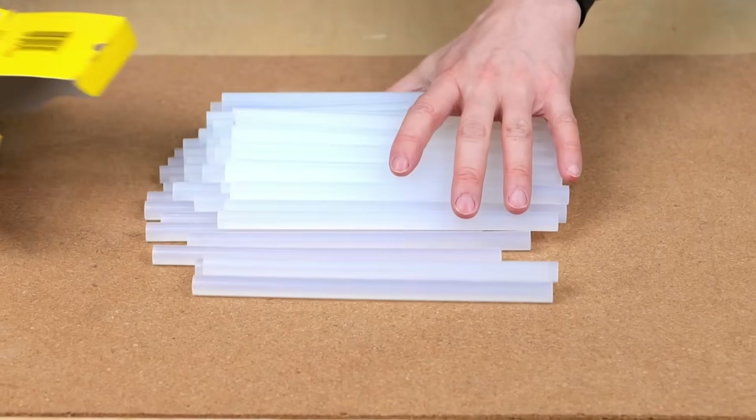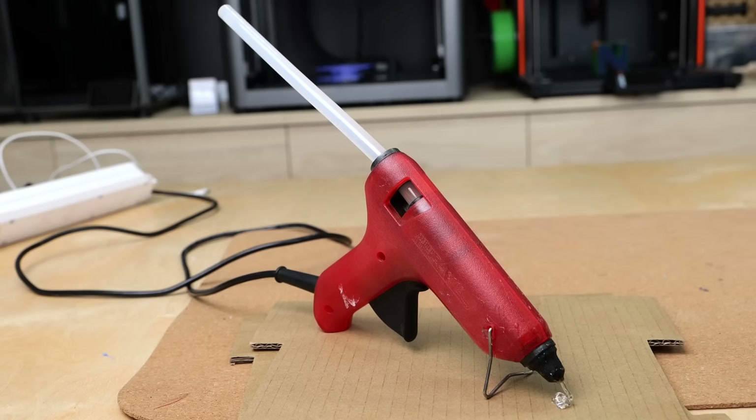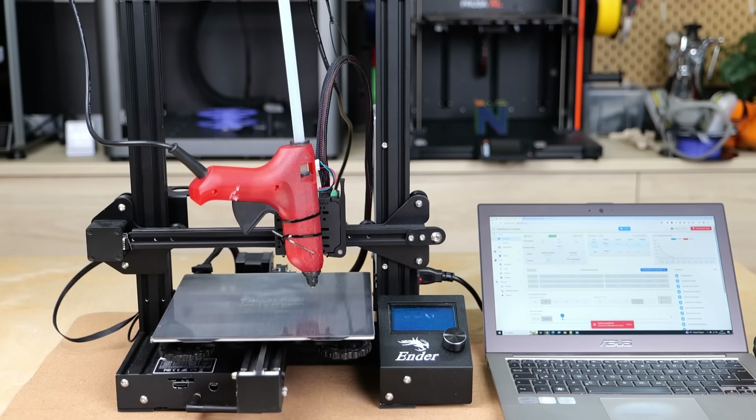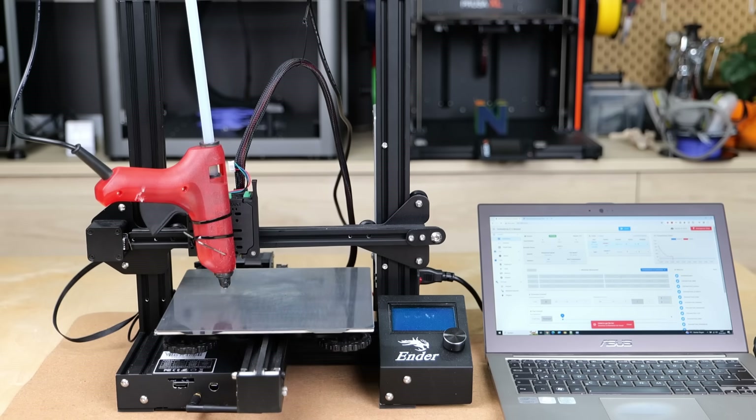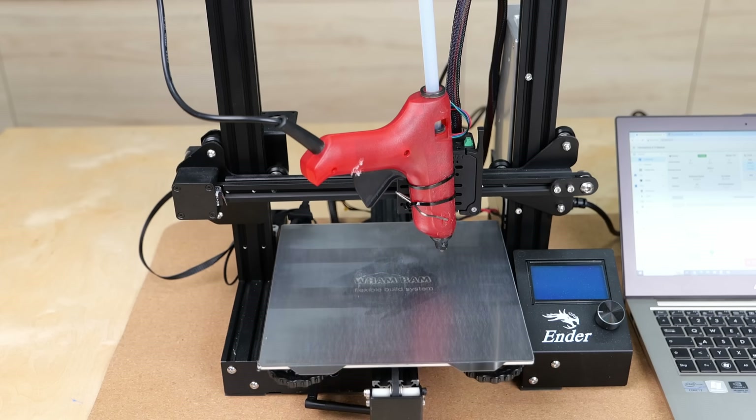These are hot melt glue sticks which go into a hot glue gun, and most of you probably have one at home. I often use it to explain 3D printing to people who have never seen this process, because isn't an FDM 3D printer just a hot glue gun controlled by a computer?